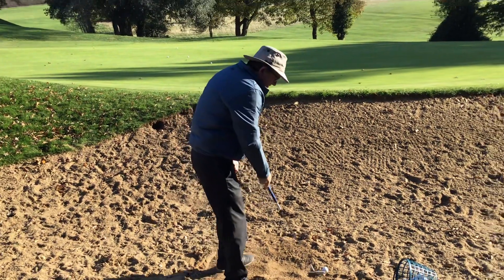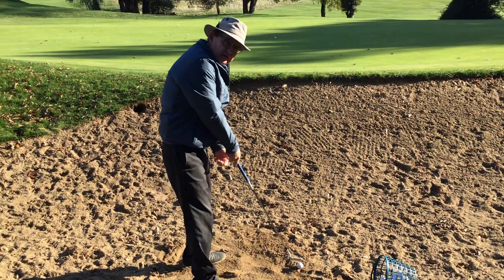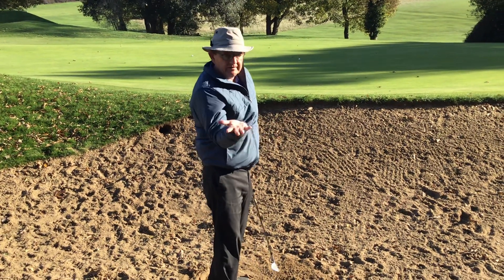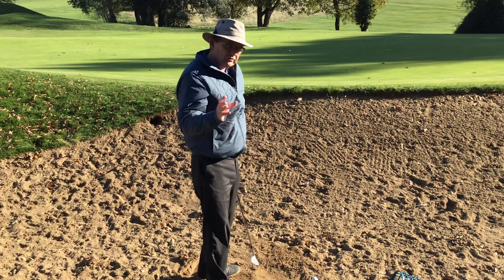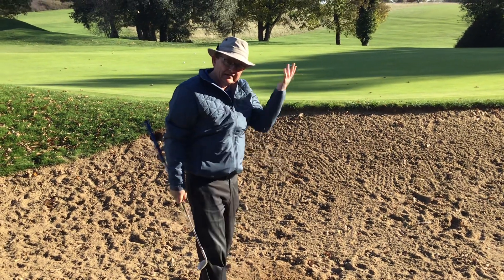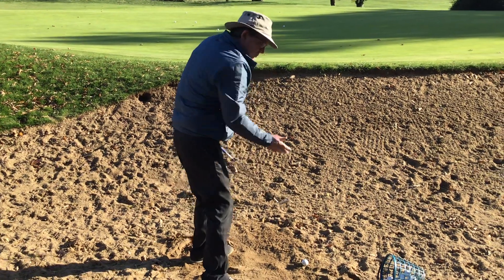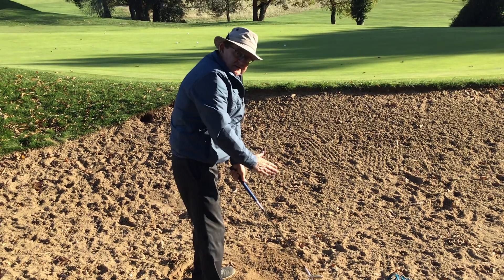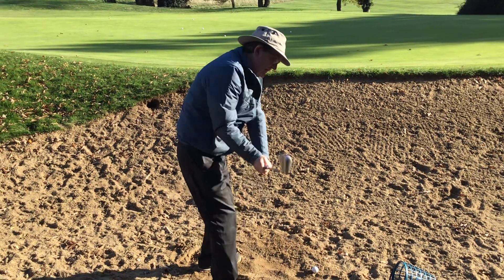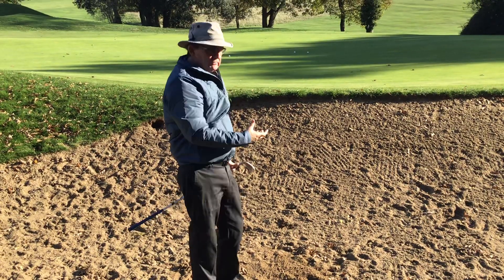From this angle, we stand just slightly open to the target line — so my feet, hips, and shoulders are probably 15-20 degrees left of the target. I then point my clubface at the target, so the clubface is open to my body, not open to the target line. A common error is having the blade so far open that it's pointing miles right of the target — they may get elevation but not propulsion, and the ball often goes right. So I'm pointing slightly left of the target, my swing plane is coming across the ball, but because the clubface is square or open to my body pointing at the target, the ball should go straight.